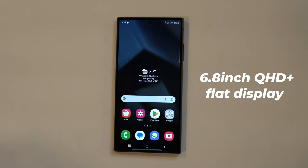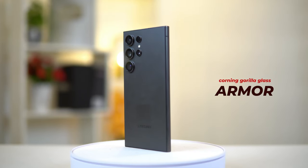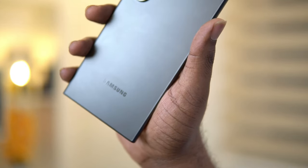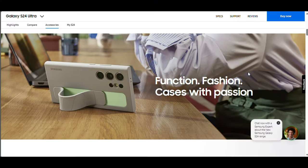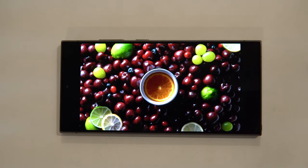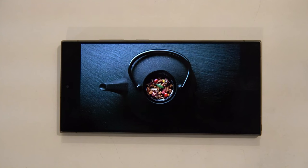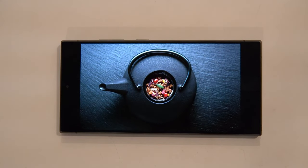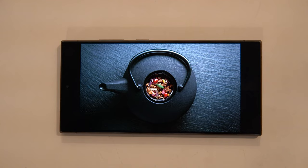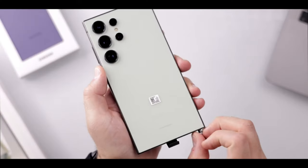This phone comes with a 6.8-inch Dynamic LTPO AMOLED 2X screen. Unlike the curved screen in the S23 Ultra, this phone has a flat screen with a slight curve between the side rails and the screen. This makes it comfortable to hold and easy to use with one hand, and I kind of like it because now it's easier to apply screen protectors and cases. It also has a resolution of 1440x3120 pixels, a refresh rate of 120Hz, and a peak brightness of 2600 nits, which means you can see the screen clearly even in bright sunlight. The display also supports HDR10+, which means you can enjoy vivid and realistic colors and contrast.